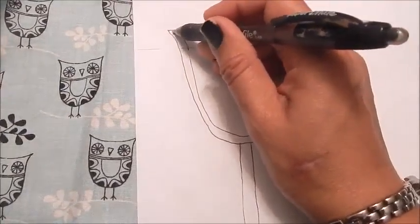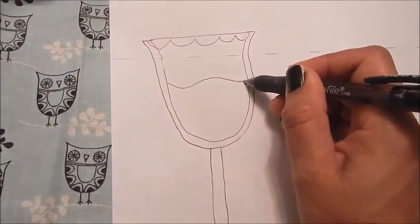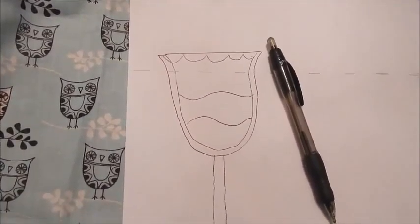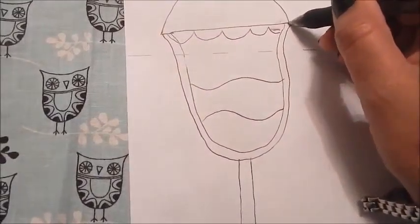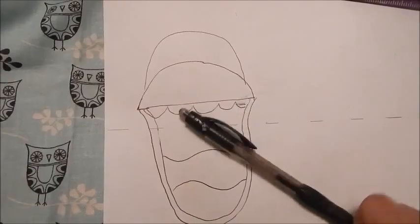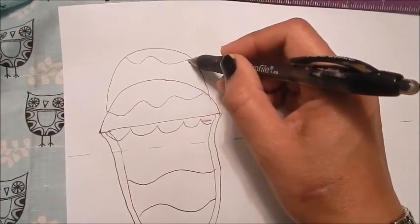Then I make a scallop at the top of the cup and add some waves that look like a parfait inside the cup. Then I make the scoop for the ice cream and then a second scoop on top. Now I add some sundae topping, which again has kind of a wavy look to it and doesn't have to be perfect.